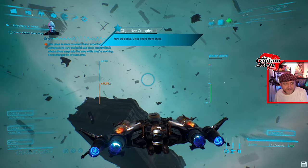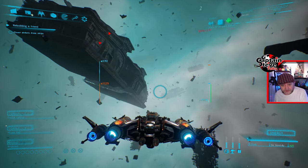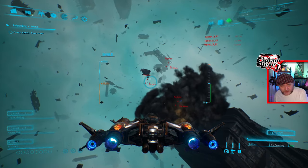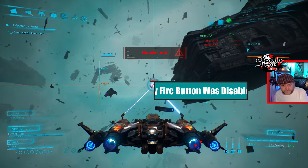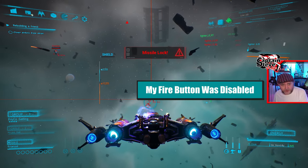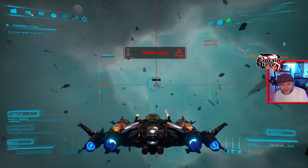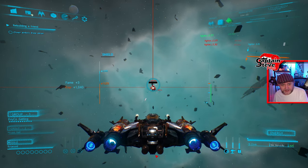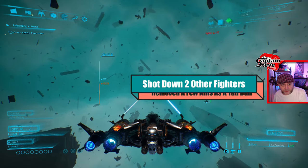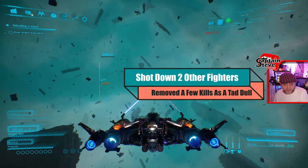We have a quick button press. Clear the debris from the ship — all right, fine, that sounds fairly simple. Oh no, it's never that simple, Captain Steve — we've got evil to tangle with! I can just hold it, cool. Group one — and now let's hit him with the rail guns. Take that! Oh, this is so much easier — apart from I haven't managed to hit him yet. I don't want my guns to overheat. Get him dead — sweet!